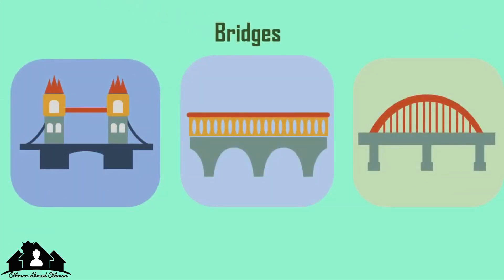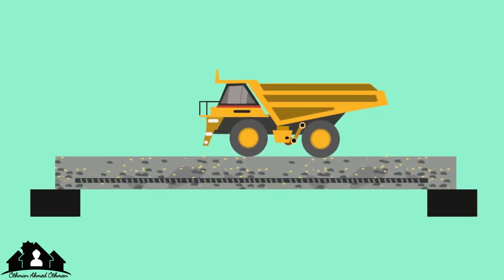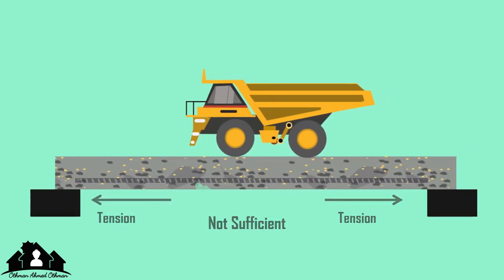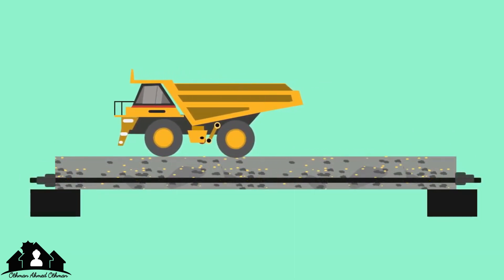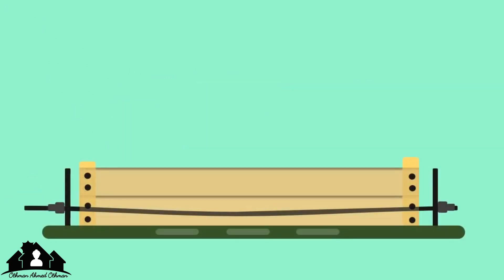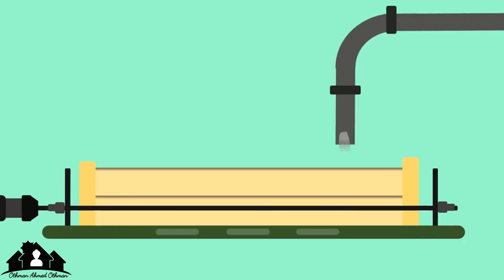In case of big concrete construction projects like bridges, steel reinforcement bars alone won't be sufficient to provide the necessary tensile strength. In this case, pre-stressed concrete is being used. In pre-stressing, the rods or tendons are stretched along the axis and cement is poured later.